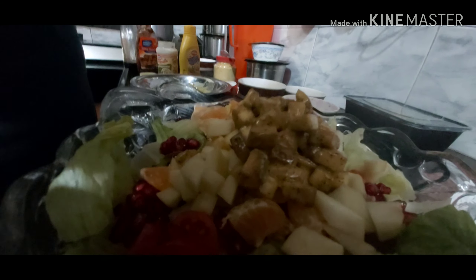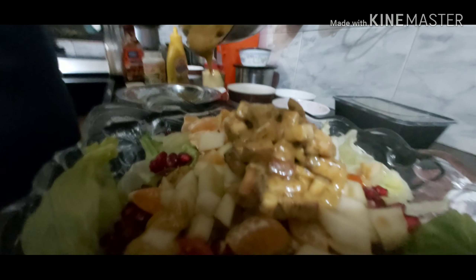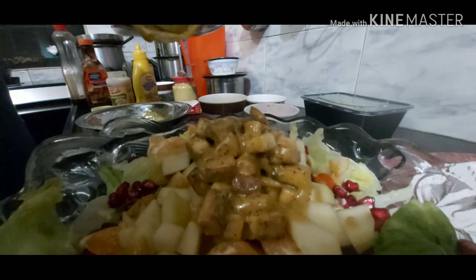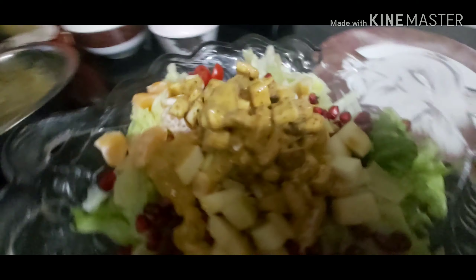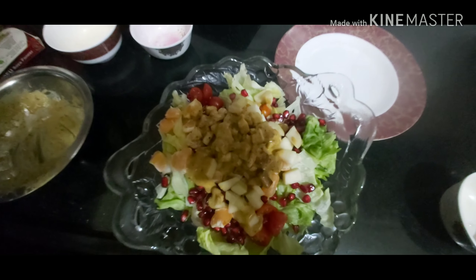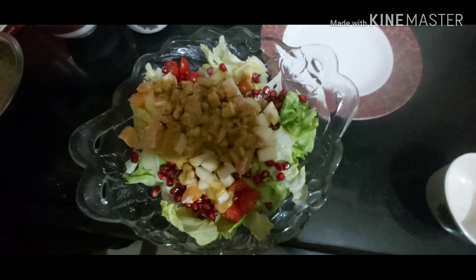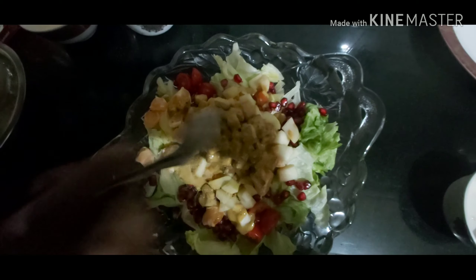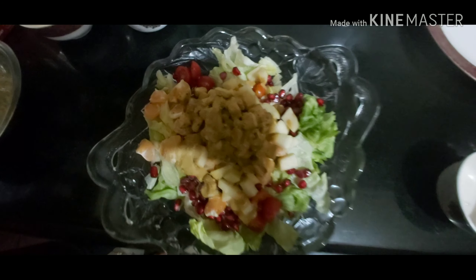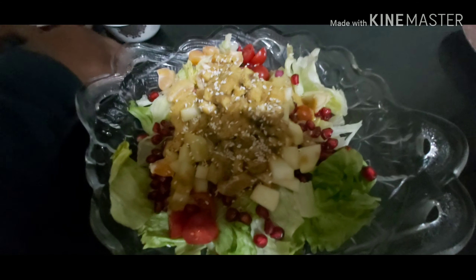You can also take the rest of your dressing and just drizzle it all over. And that's our salad all done. One last magic ingredient that you can add, which I love, is nutritional yeast — just toss a little bit in and your salad is done. We also topped it with a little bit of sesame, but that's a personal choice, whatever you like.